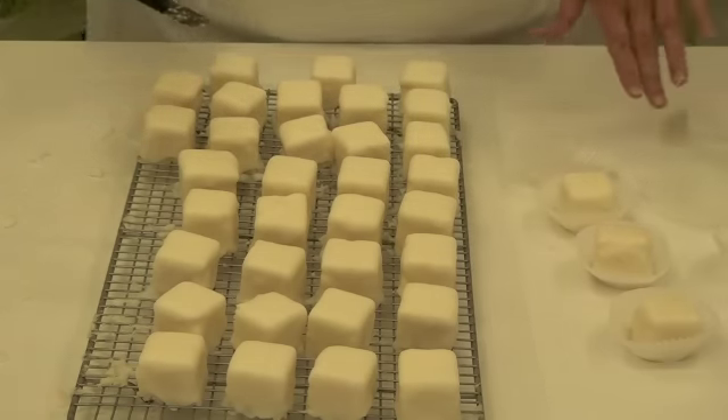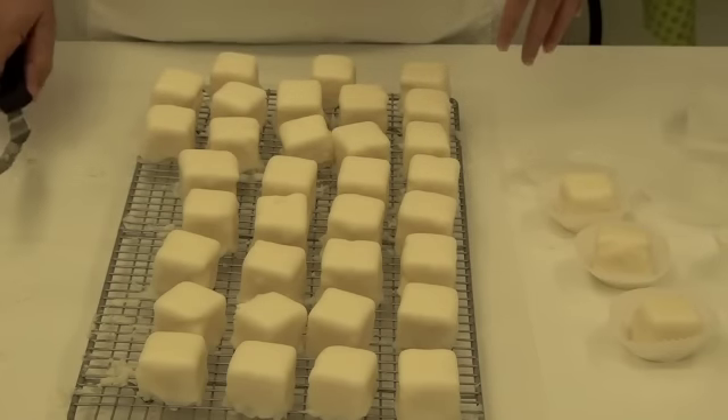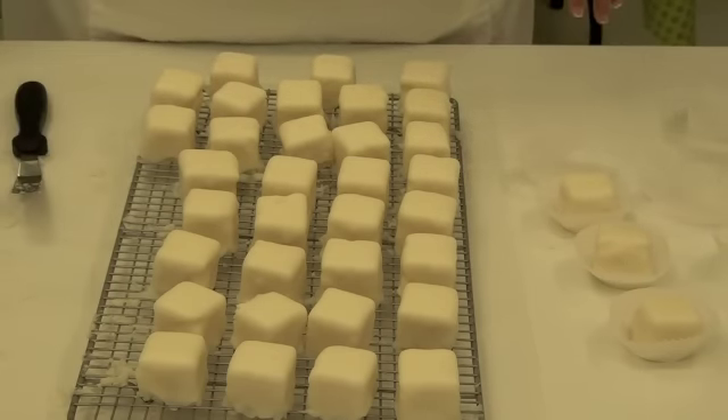And then when we're finished, we'll go back and put a little buttercream decoration on top, box them, and stick them in the refrigerator. Thank you and I hope you enjoyed it.